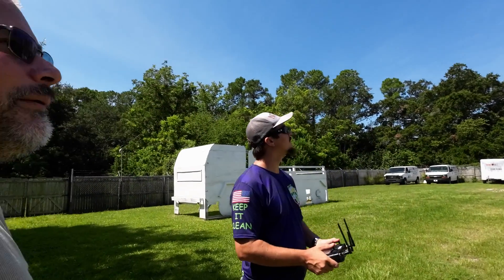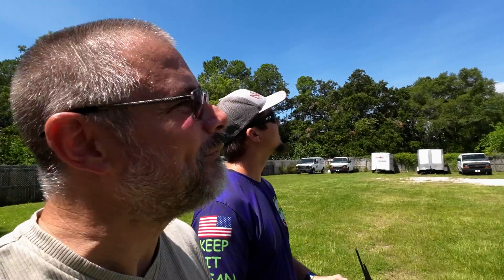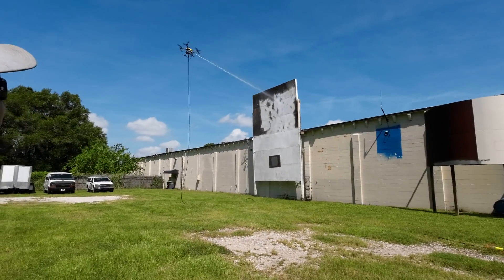Alright, we're going to get Billy over here. Billy's never flown before. We're going to get him on the Apellix running this 3500 PSI, 8 gallon per minute pump, and we're going to get him on sticks. He's going to fly — just nice, slow and easy.